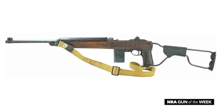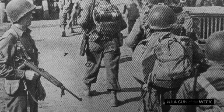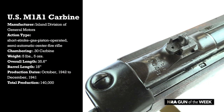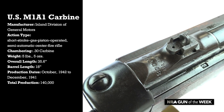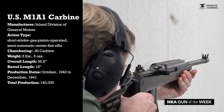The M1A1 is actually a fairly rare version of the carbine. During World War II more than six million M1 carbines were manufactured, but there are only 140,000 M1A1s. All of them were made by the Inland Division of General Motors, who made 2.6 million carbines during the war and are the only contractor on the M1A1.